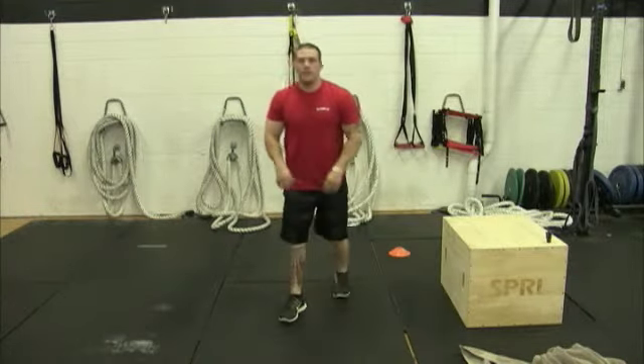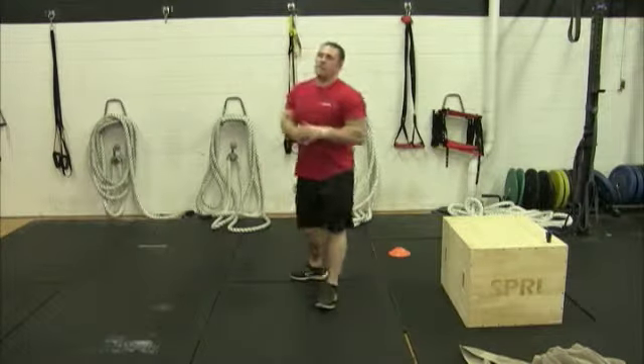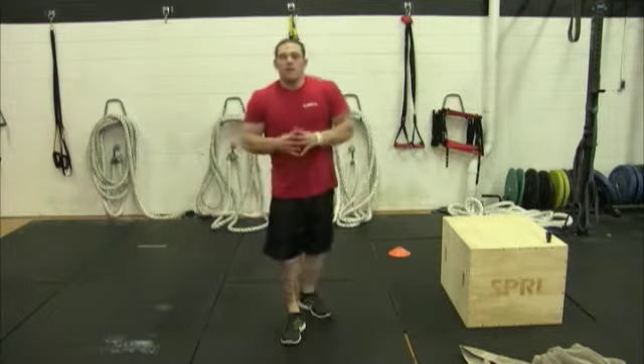The last exercise is just going to be a static squat hold. That's going to almost be like an active recovery from those three high intensity exercises — you're going to be feeling it in your legs.